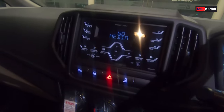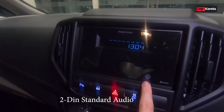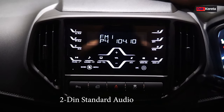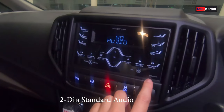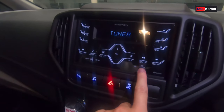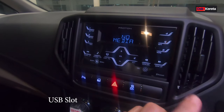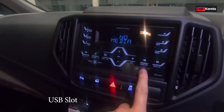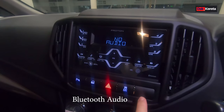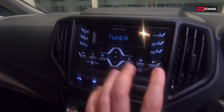Kita pergi bahagian radio ni. Ni kita buka radio - dia keluar timbul semua butang-butang ni. Yang ni kira double din. Dalam radio dia ada tuner - tuner ni radio. Dia ada USB port, kalau kita masukkan USB kita boleh tengah lagu. Dia ada bluetooth audio, yang bestnya persona manual ni dia ada bluetooth - kita boleh call sekali.